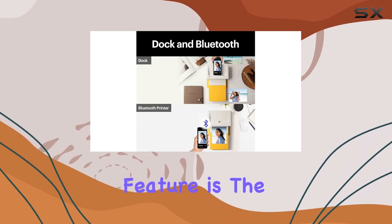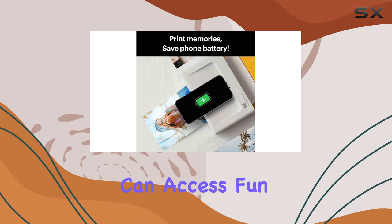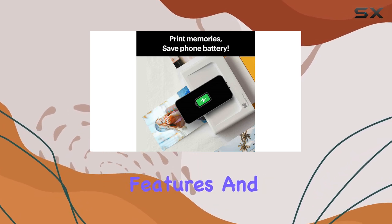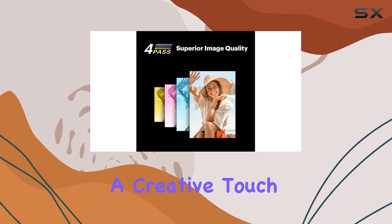Another fantastic feature is the Kodak Photo Printer app. By downloading this app, you can access fun augmented reality features and decorative options like filters and frames, adding a creative touch to your prints.